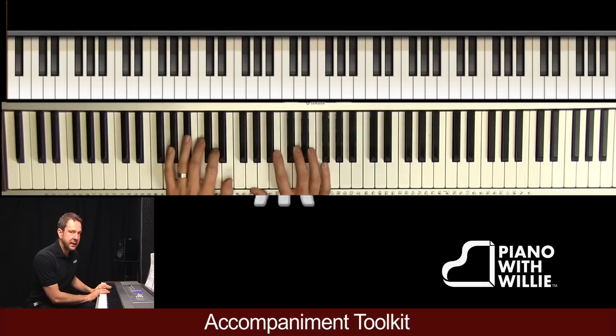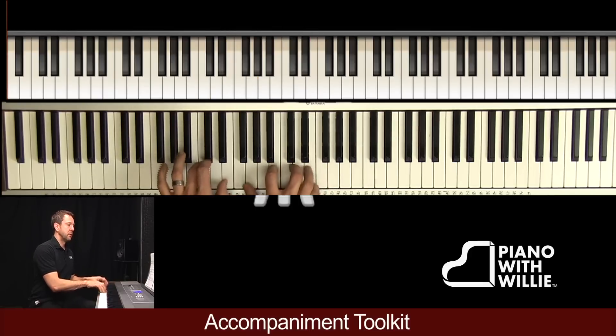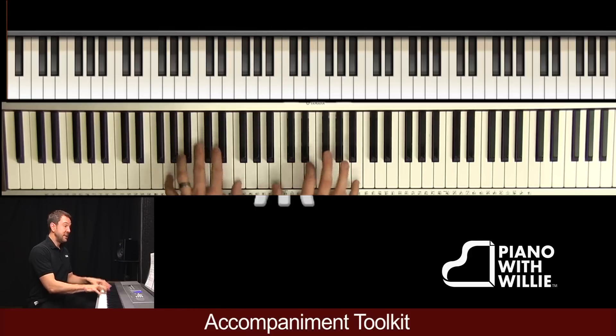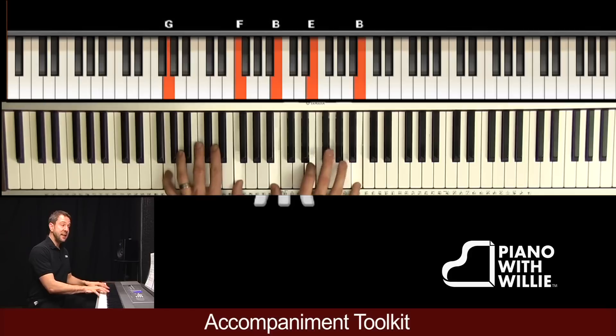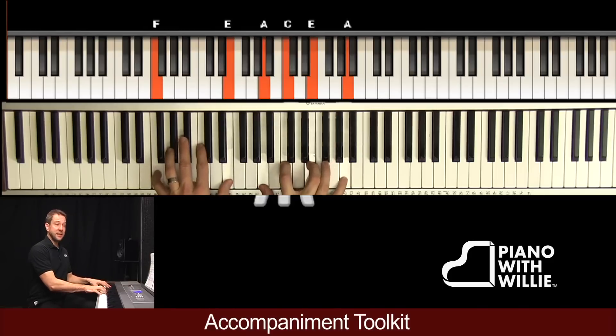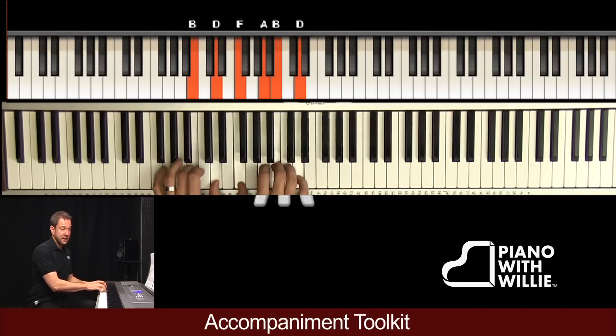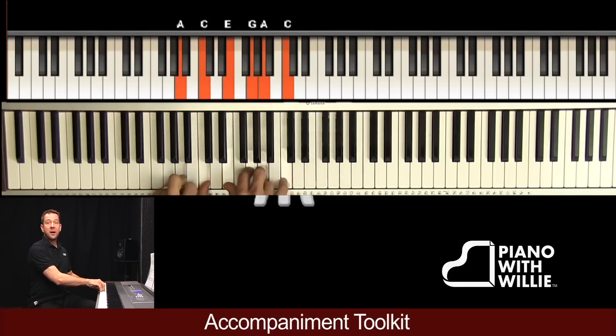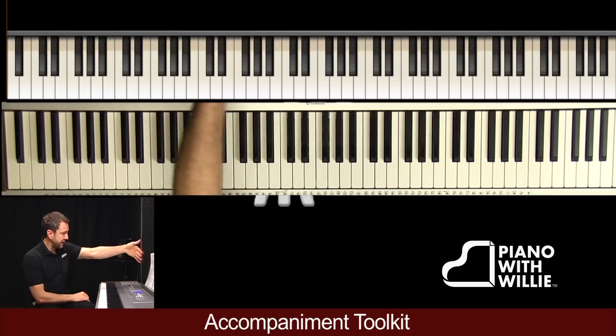Notice how I play them — I'm not banging them. I'm just grabbing at them short, playing them staccato and soft. Not too loud. You could also try adding some motion — go right back to number two there and try adding some motion.